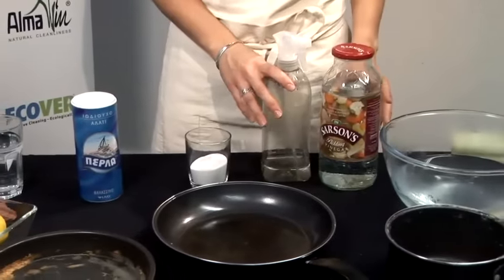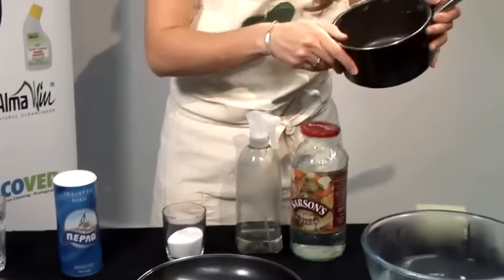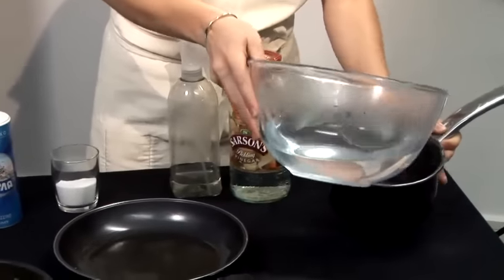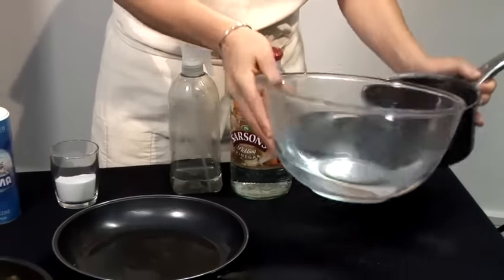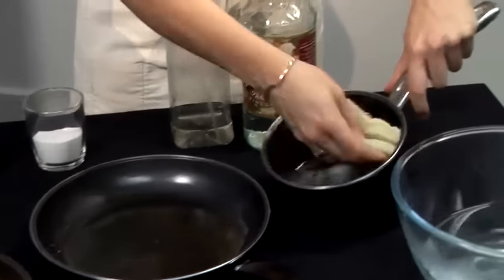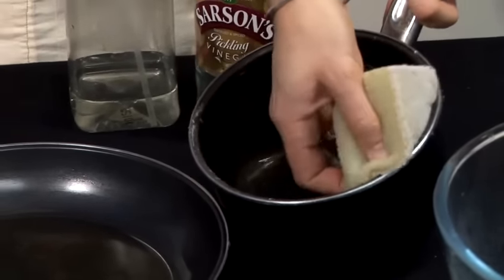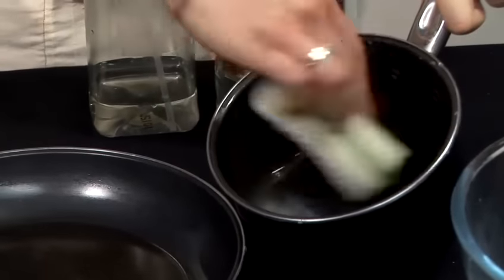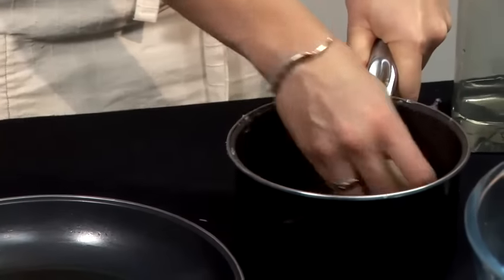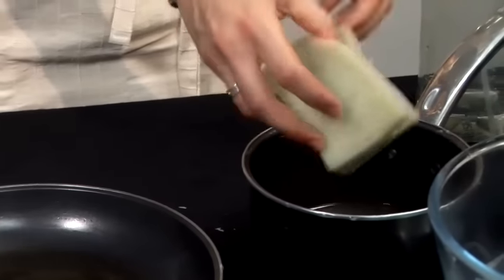First I'm going to show you how to clean a burnt pan — this is mashed potatoes — by adding some bicarbonate of soda and some hot water. Using a sponge you can gently rub around, making sure to clean well the rim, because that will burn out later again and will be difficult to clean. This is a non-scratch sponge so we are not damaging the Teflon. You can leave it a little bit to soak and then just rinse with lukewarm water.